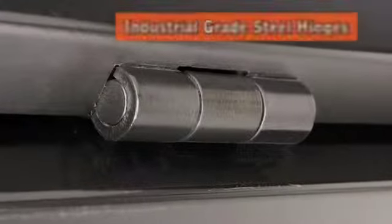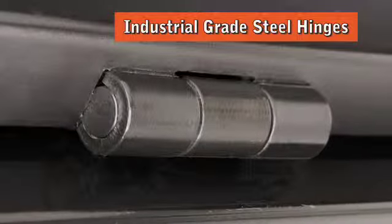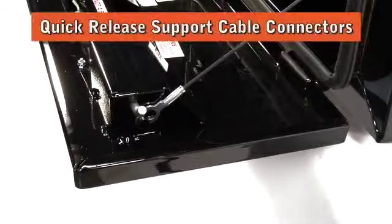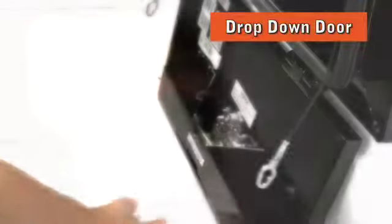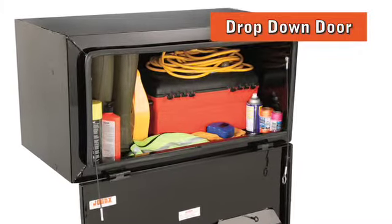The three-inch long, seven-eighths inch outside diameter industrial grade steel hinges with half-inch diameter stainless steel pins aid in the strength and security of the boxes. The quick-release QA cable connectors allow for a drop-down door, which along with the wider door opening allows for greater accessibility into the box.